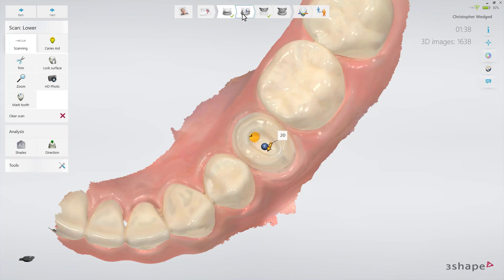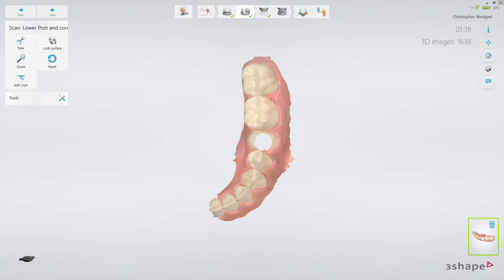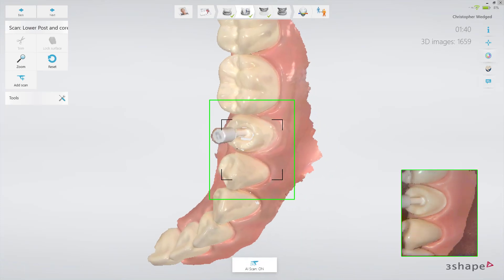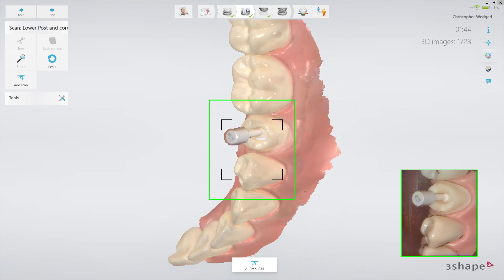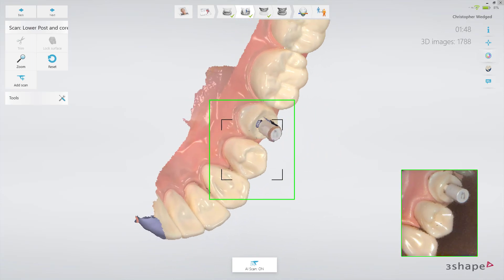Now proceed to the scan post and core page. Insert the scan post in the prepared canal and start the scanner, pointing at a neighboring tooth. Once the scanner has picked up the position, slowly move to the scan post and circle around it to scan it from all angles.